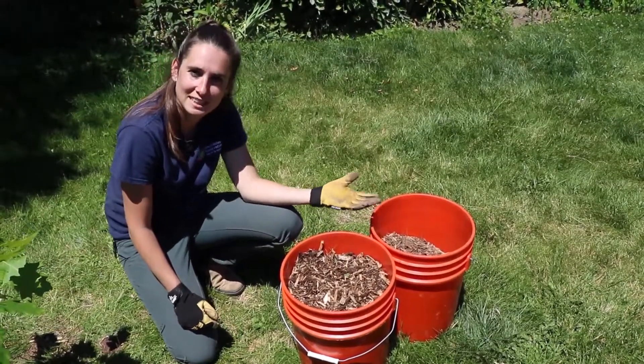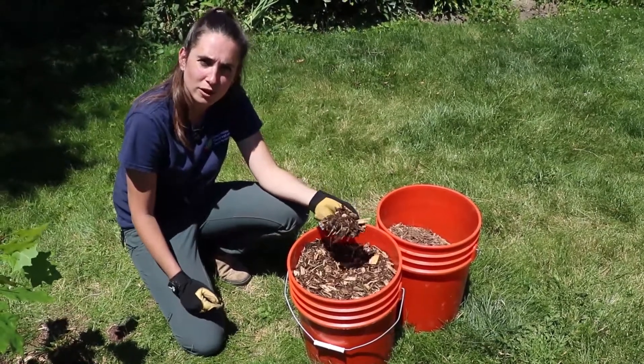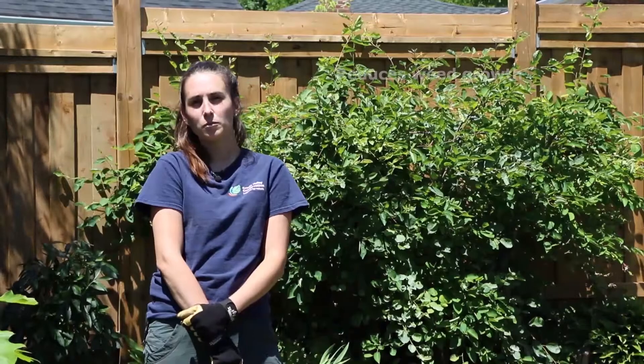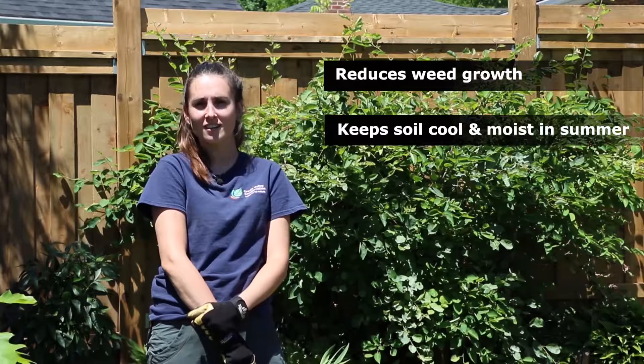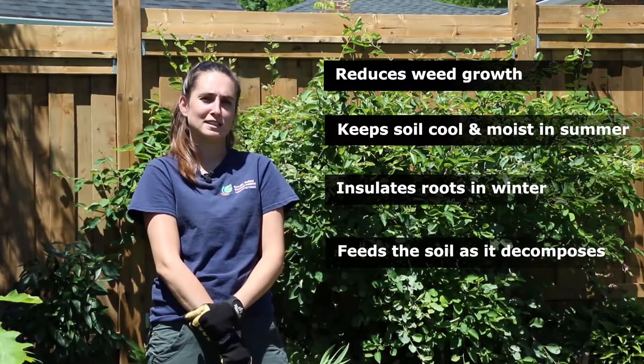So what is mulch and why does your tree need it? Mulch is any porous material that can be placed on the top of your soil around the base of the plant to help protect it. Mulch reduces weed growth, it helps to keep soil cool and moist in the summer, it insulates roots in the winter, and it even feeds the soil as it decomposes.